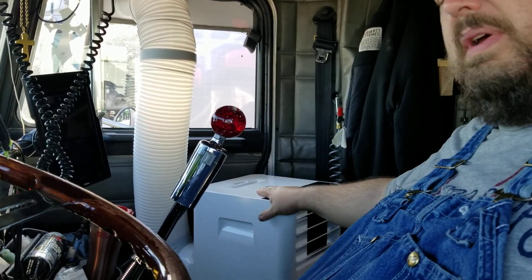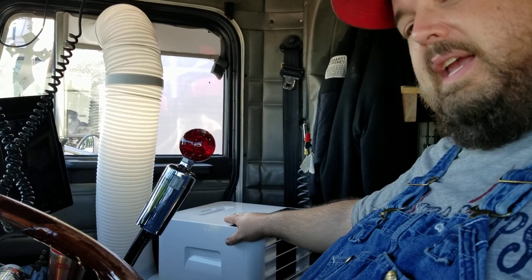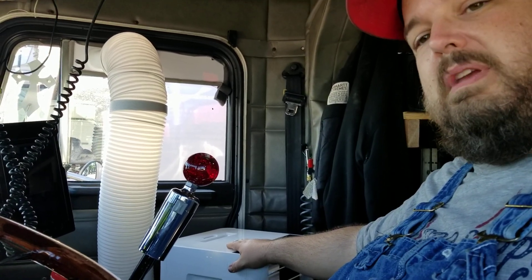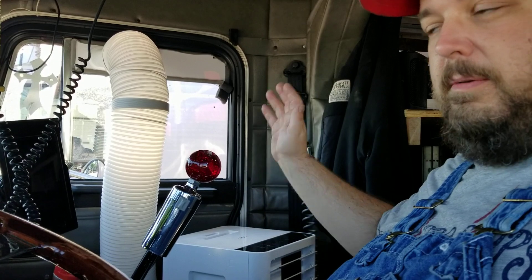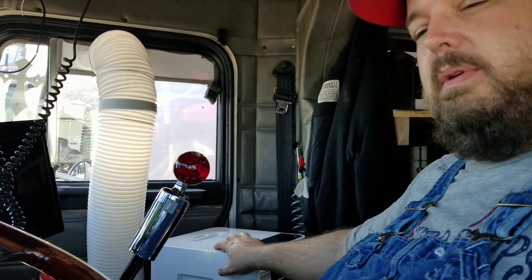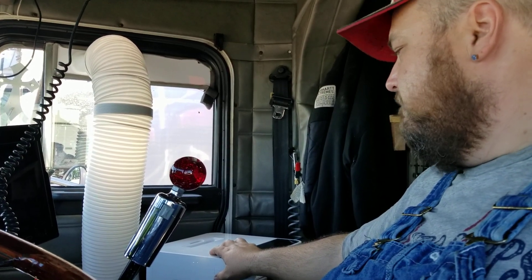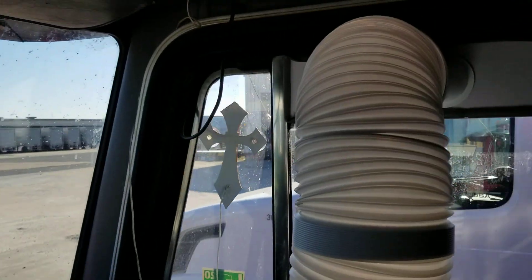I took the passenger seat out — some of you can't do that in your rig. I can because nobody ever rides with me. My wife has no desire to ride with me because the truck's too small. But me, on the other hand, I need to keep the truck cool in the summertime. It's getting ready to be summer — it's spring now — and I'll show you what I've done.